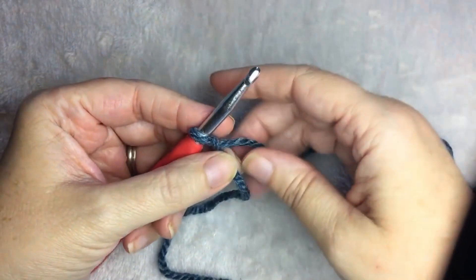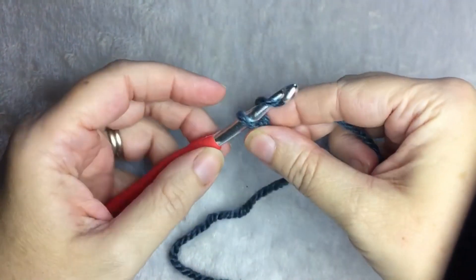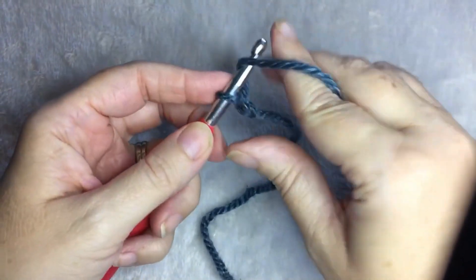For the right stitch, you need an odd number. For this example, I'm going to chain 21.